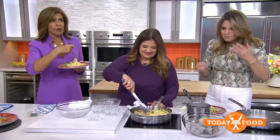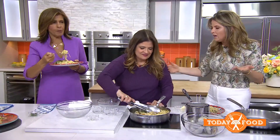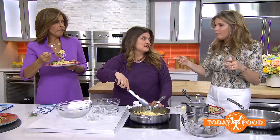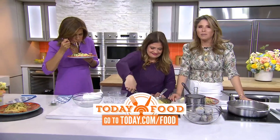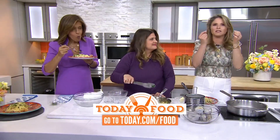That show sounds amazing — we can't wait to see it. Check out this recipe. When does it start? April 16th — it premieres on Food Network. We will tune in. 9 p.m. Eastern time. To check out this recipe, head to today.com/food. You can catch Alex in Ciao House premiering Sunday, April 16th on Food Network and Discovery+.